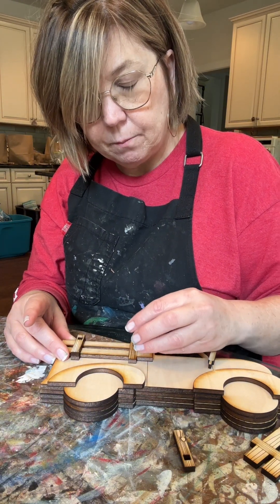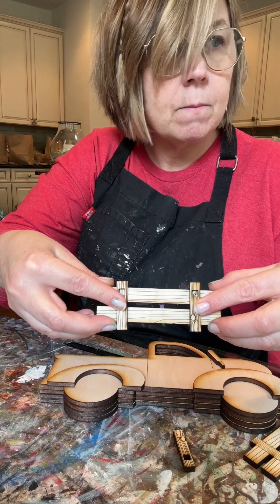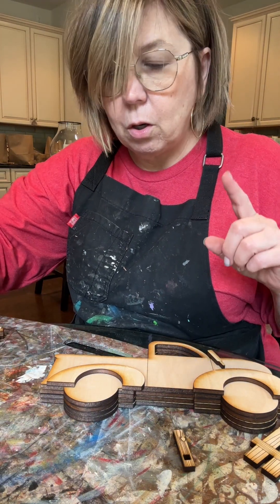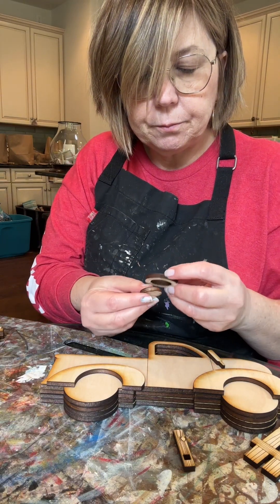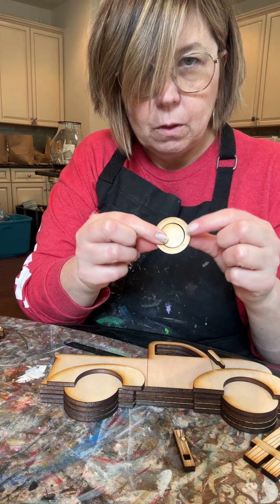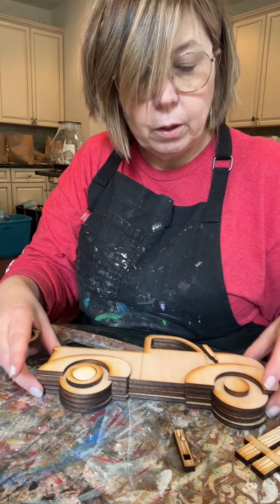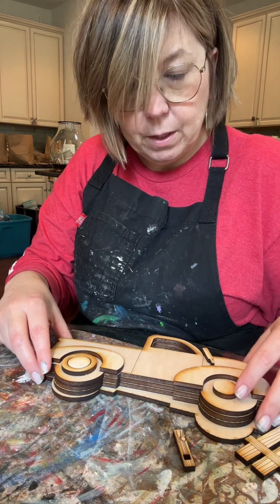Nothing too fancy — they just go right on top like that. You've got two options for your wheels. You can use the white wall part or not use it, that's up to you. So if you leave it out it would look like that; if you put it in, you'd use that piece. It's a choice you can make.